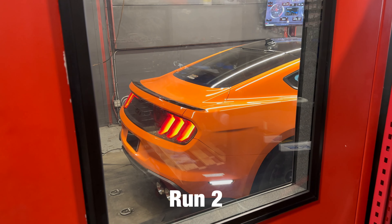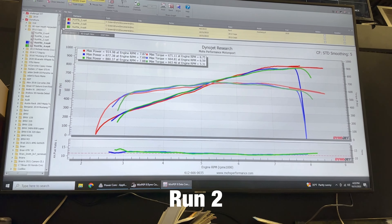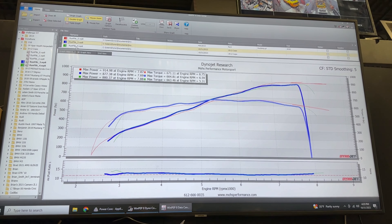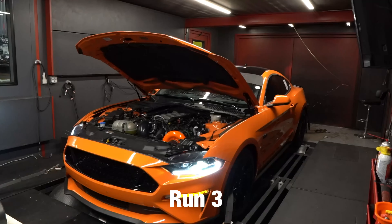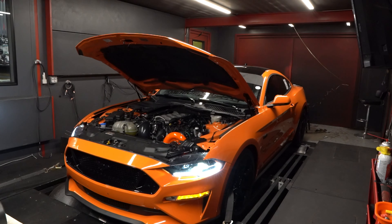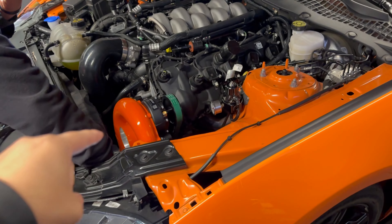877 on the first pull. Pull number two came in at 880 horsepower, 663 lb-ft torque — with two to three degrees less timing and about 15 pounds of boost. Our third revision we made 893 horsepower, 668 lb-ft torque.